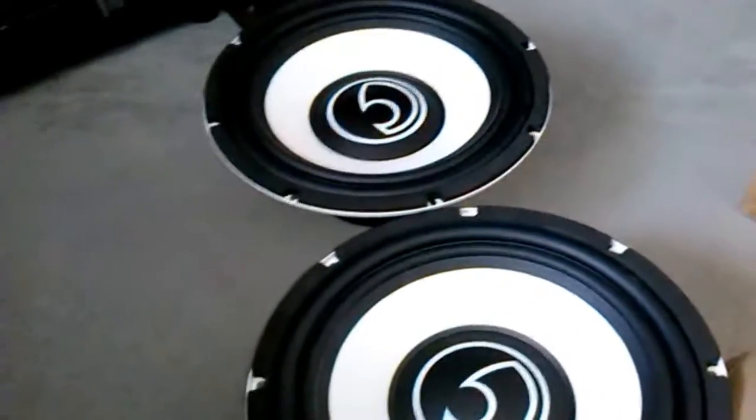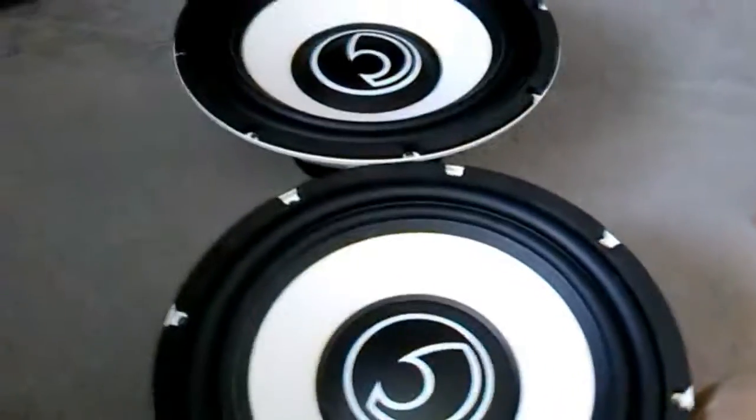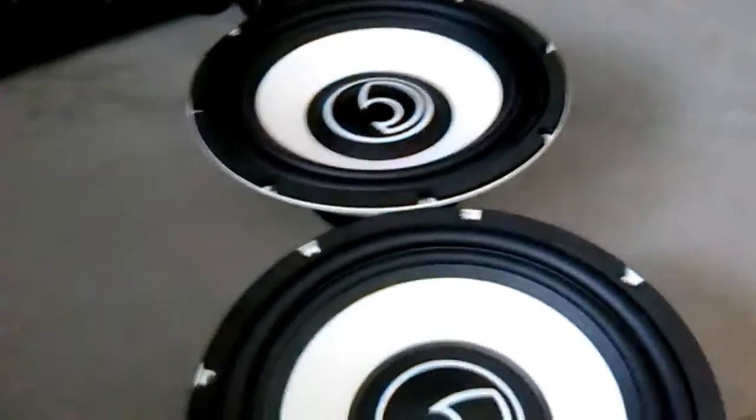There we go — the two 12 inch subwoofers, ready to be put in my stereo, which will be absolutely amazing. Thank you guys for watching. This is Miura1997, signing out.